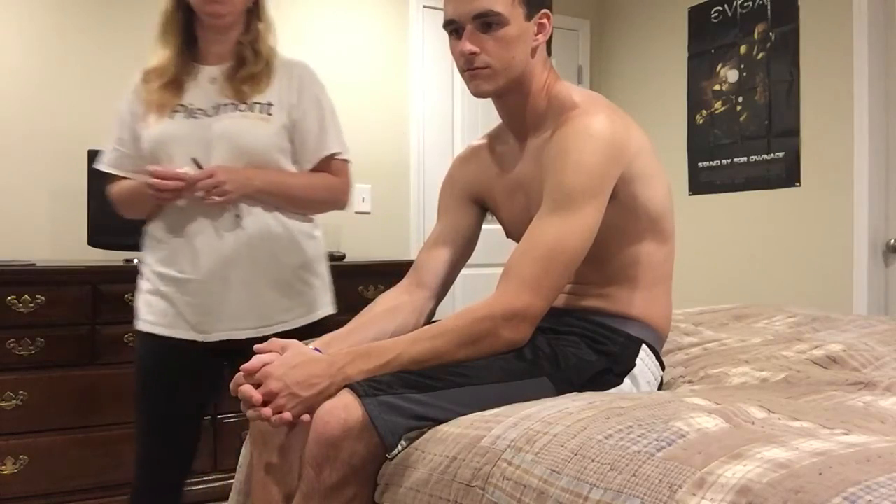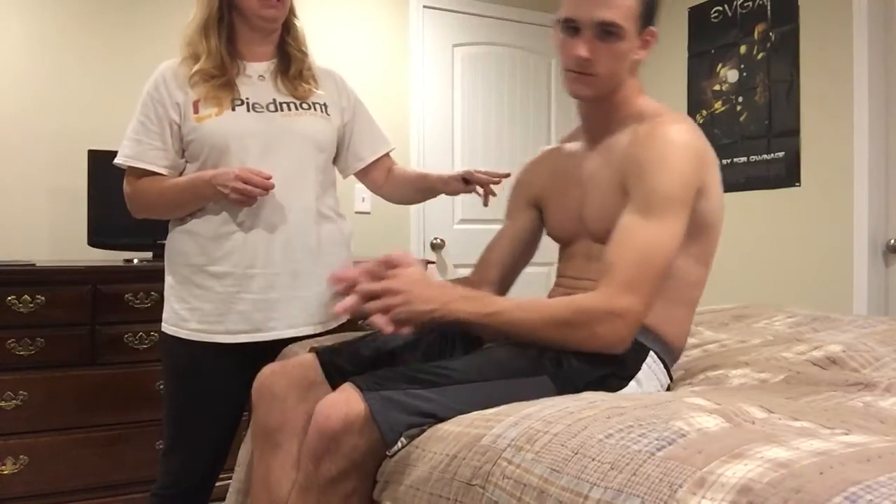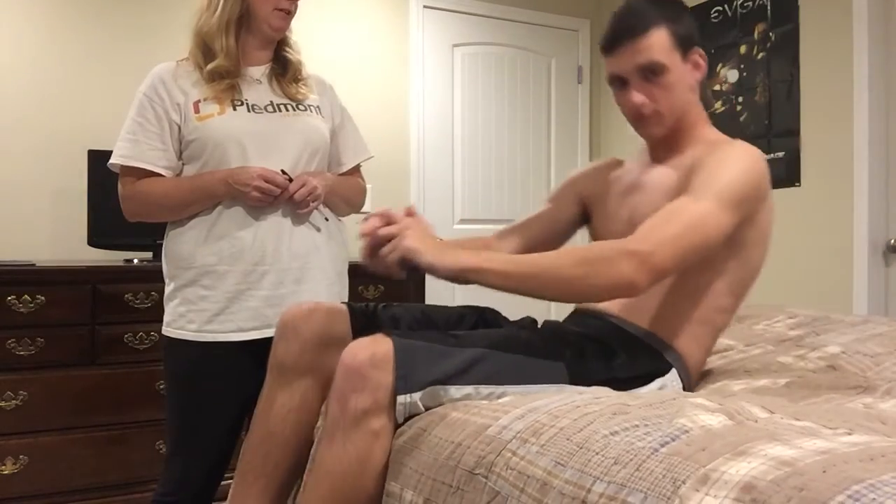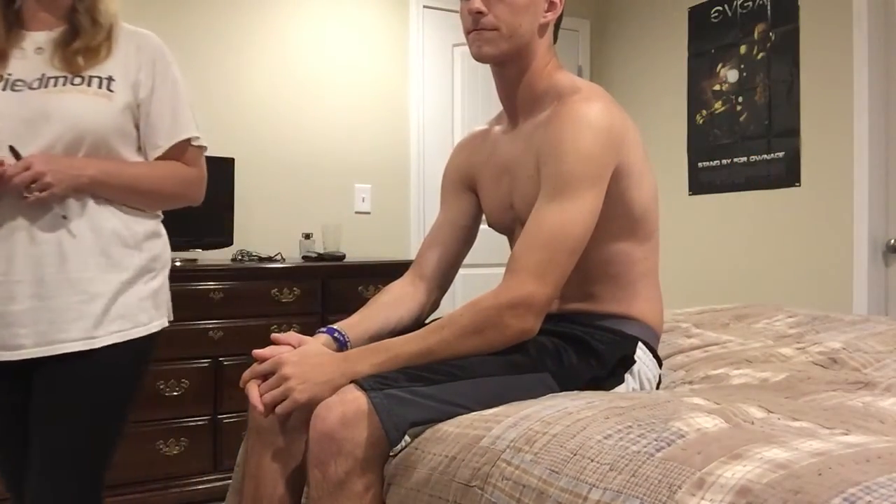The first thing we're going to do, Wesley, is I'm going to let you lay down first, and I want you to sit up to a sitting position for me so I can see how you move. You move easily — you seem to be able to sit up easily, that's great. The next thing I was checking is your muscle strength, just to make sure that you were able to move your muscles and move easily, and you are able to.